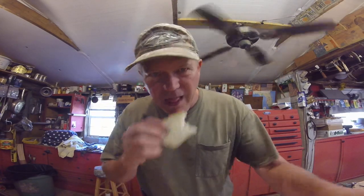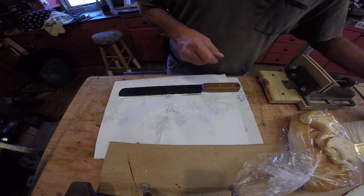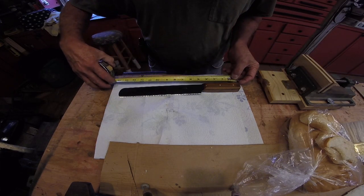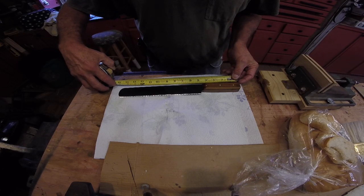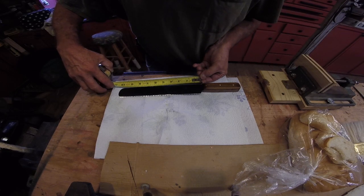Bread knife, let's measure it real quick. Overall length: 14 and three quarters. The blade is 10 and a quarter.